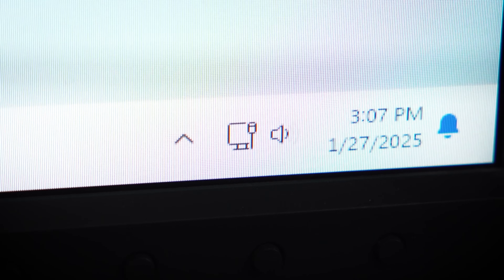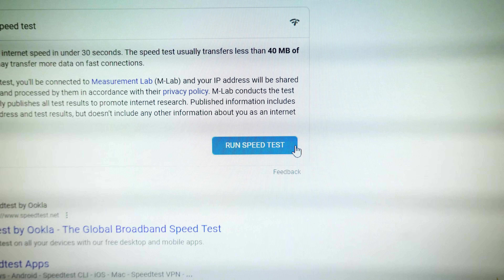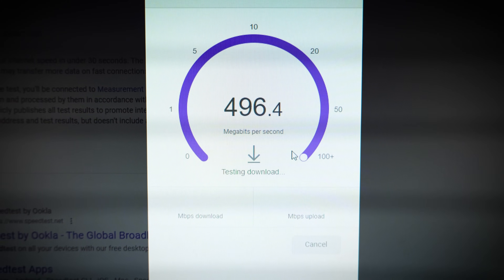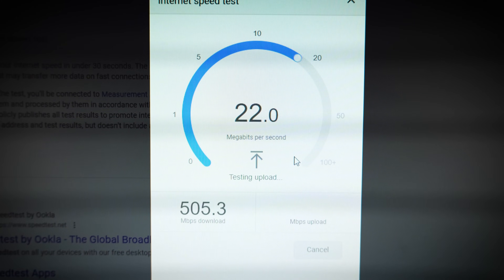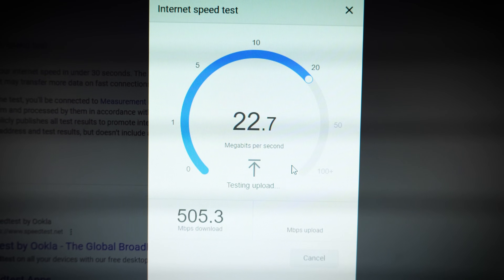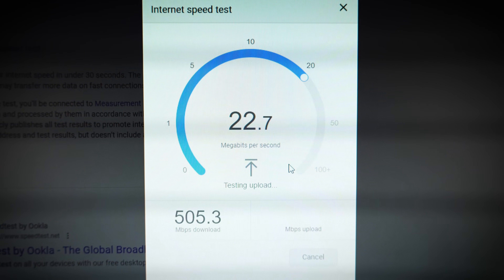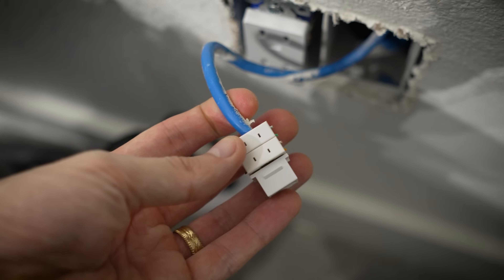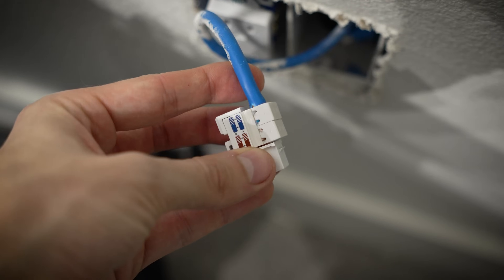Would you look at that — we have the ethernet symbol! Let's run a quick speed test to be on the safe side. My theoretical maxes are 500 down and about 25 up, and we are pretty much saturating that. On this machine, all wired up, that is mission accomplished. And here is the second port, all rewired — admittedly much cleaner looking now as well.